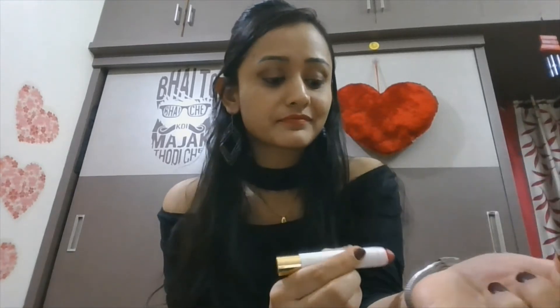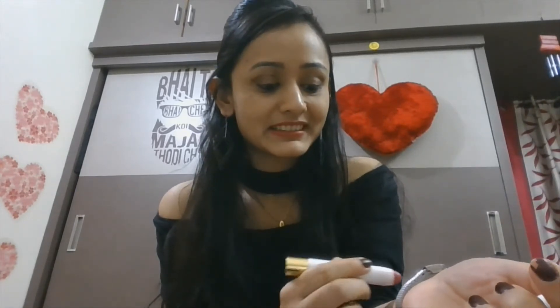The second lipstick I'm going to swatch is Debutante 002. I have used a lot of this one — it is pinkish with a brownish undertone, a very dark pink, and it looks beautiful on Indian skin tone.